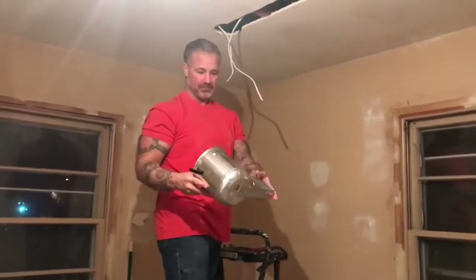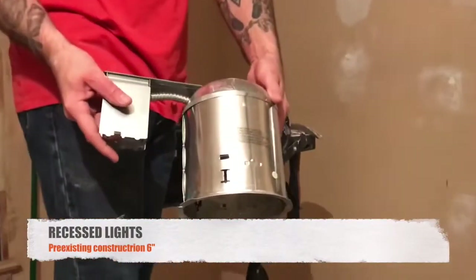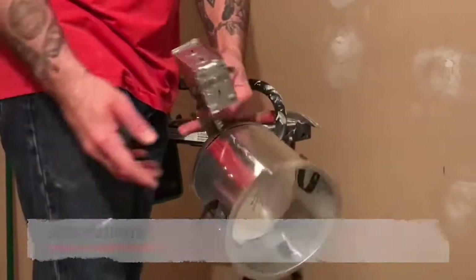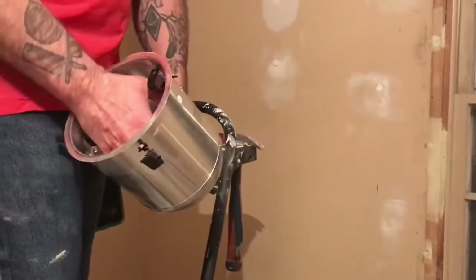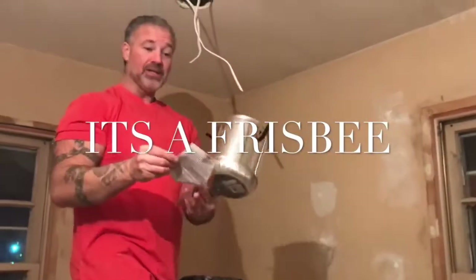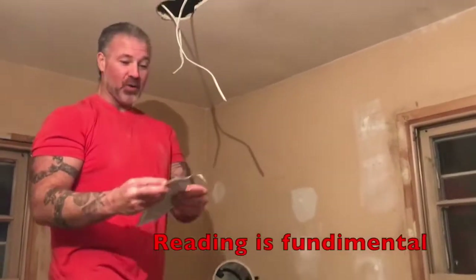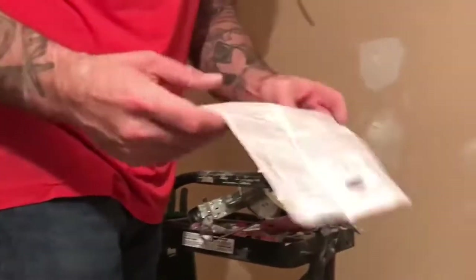These are the recessed lights that I'm using. So these are recessed lights that are used for pre-existing construction. What happens is these go inside the openings that I cut out. Now, remember, each one of these lights comes with a template to make the hole in the ceiling that you need. And if you don't have much knowledge of how to wire things up, it comes with instructions, folks.